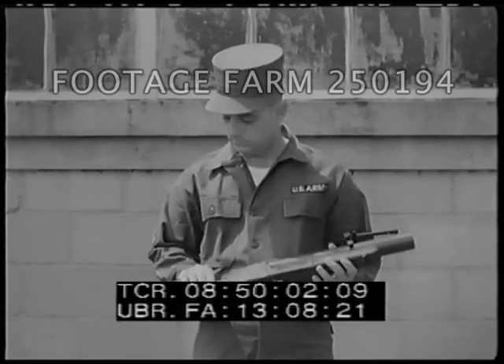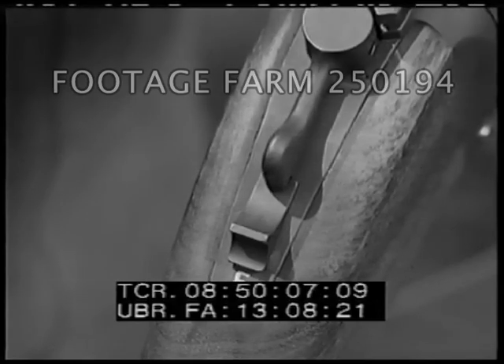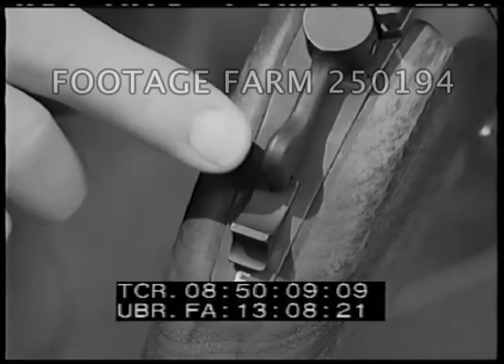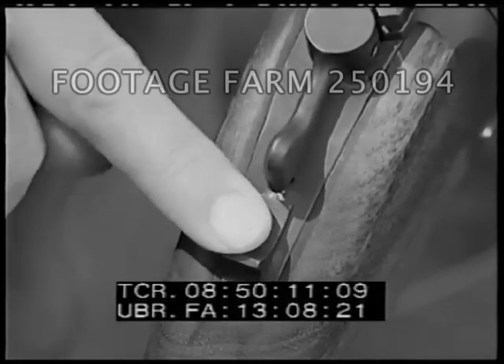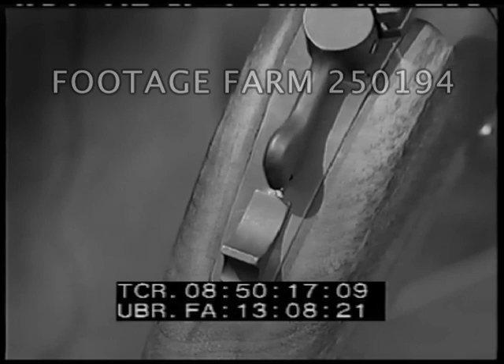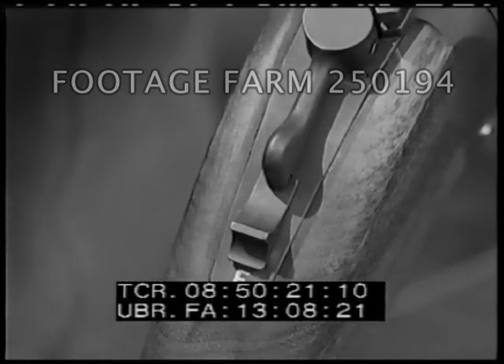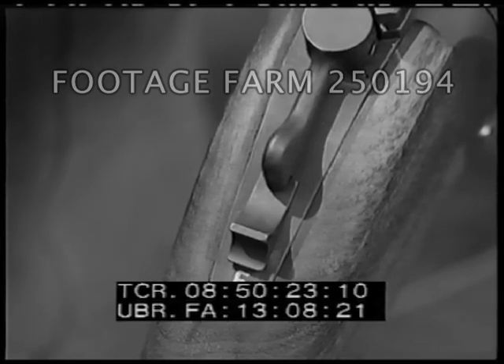The M79 grenade launcher, a manually operated weapon, has few moving parts. The safety may be operated manually. Moving the safety to the rear places the launcher in the safe position — the letter S will show in front of the safety on the receiver. When moved forward, it is in the firing position — the letter F will show on the receiver directly behind the safety.